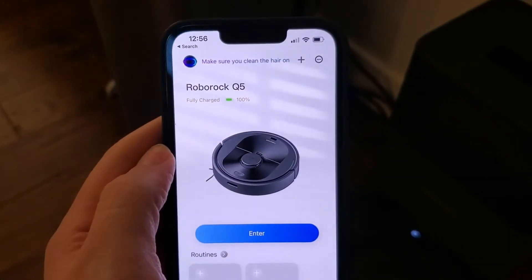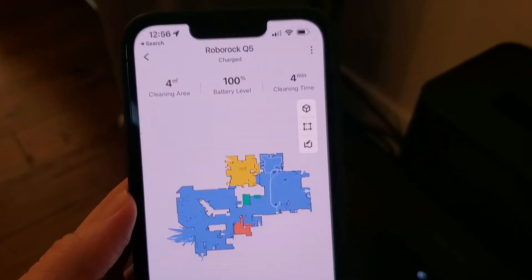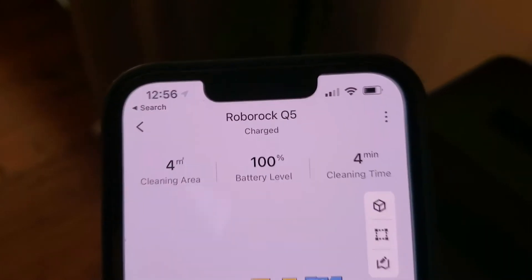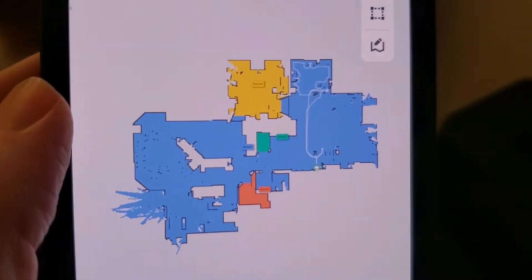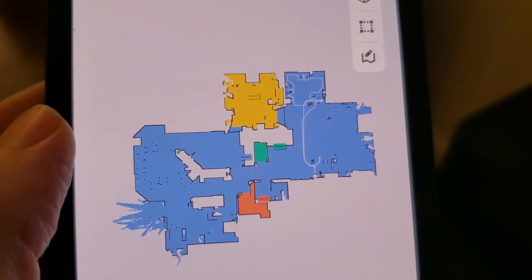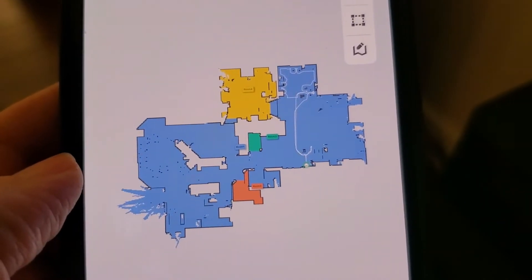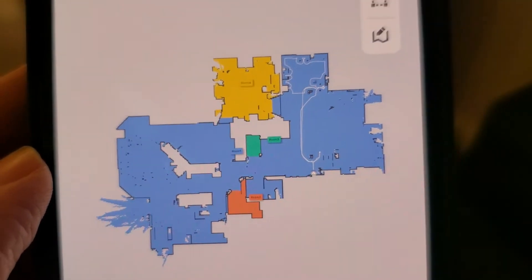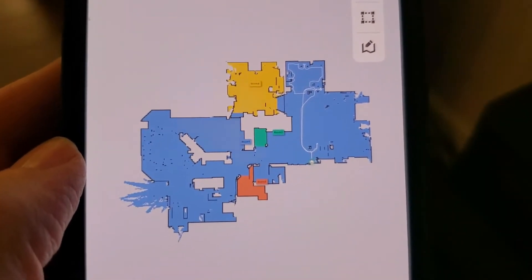To use it, we're going to pull up the Roborock app. You get not only the basic stuff like the battery level, but you actually get a map of your house — and you don't have to create that. On the first run, the robot is going to cruise all around your house, use its little scanner, map everything out, and create a floor plan of your home.